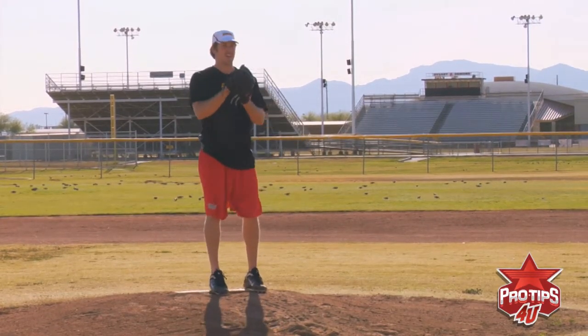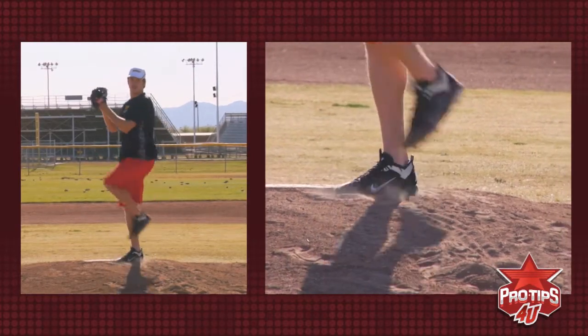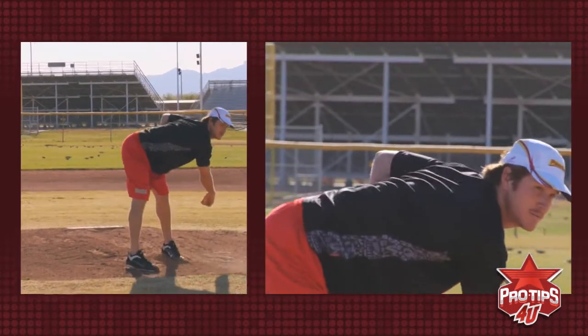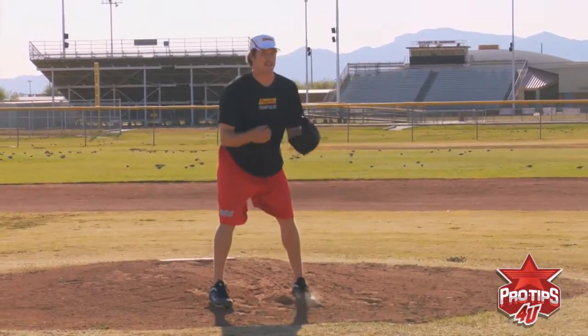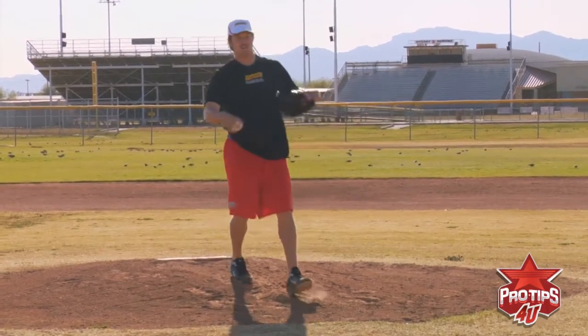So one more time, it's good practice to say it out loud as one, two, three, four, five, and throw. See how I finish in a balanced position in case the ball is hit squarely back at me.